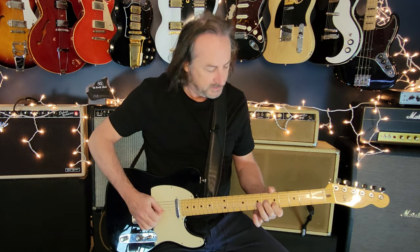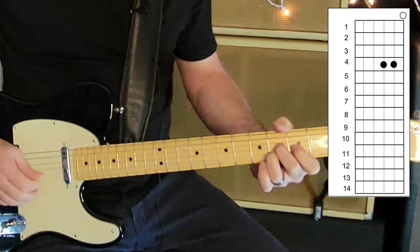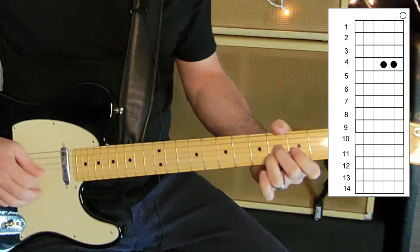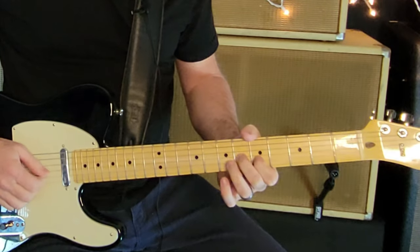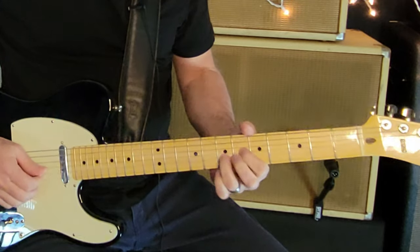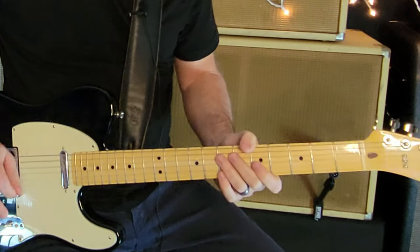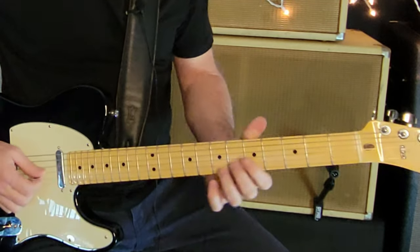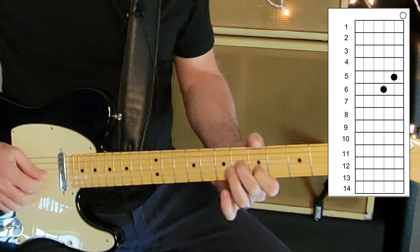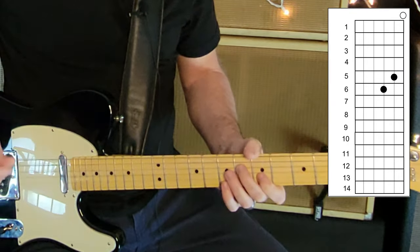The intro riff is played like this. The first shape is actually part of an F sharp minor, but you're leaving that open E string the whole time for all of the chord shapes under this opening riff. The reason it works is because it's like an F sharp minor with a minor seven on it.